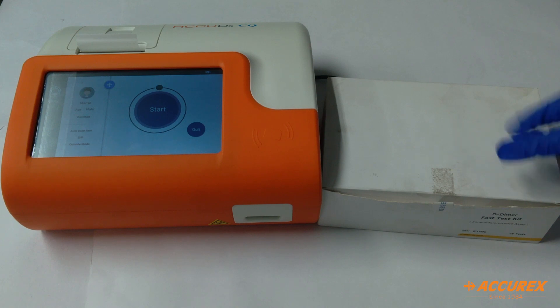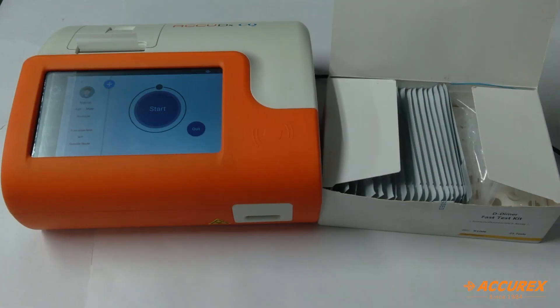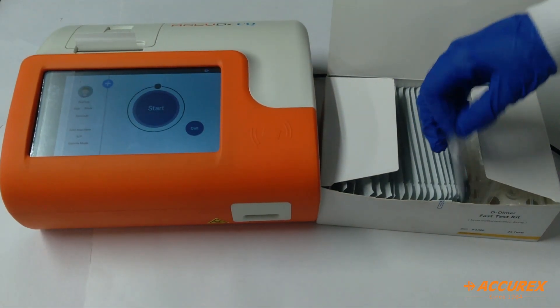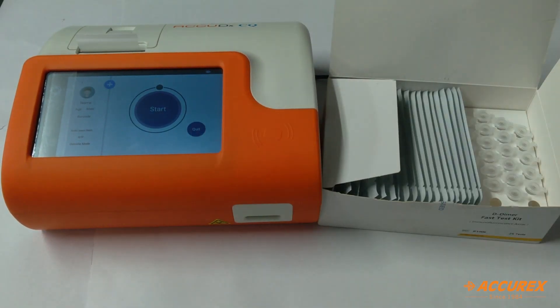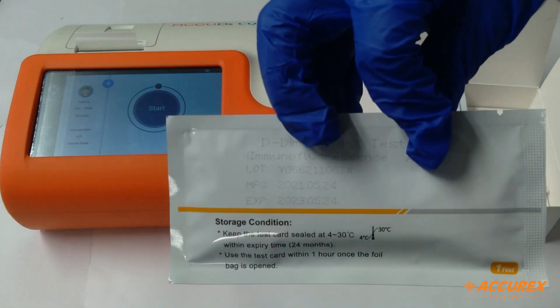First we'll see all the contents of this kit. There is one pack insert, one SD card, these are the reusable pipettes, and this is the test strip.